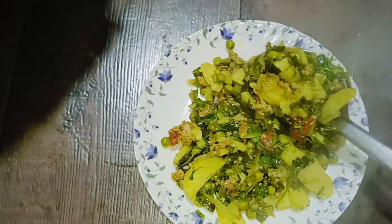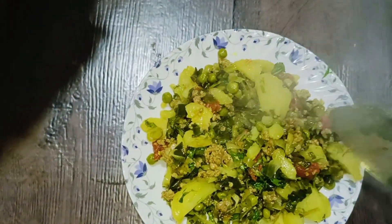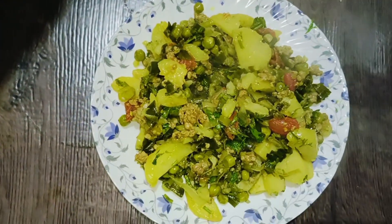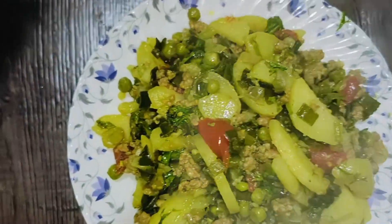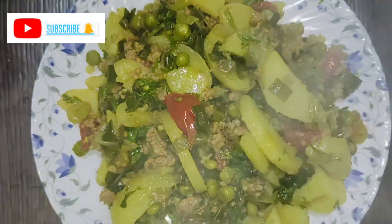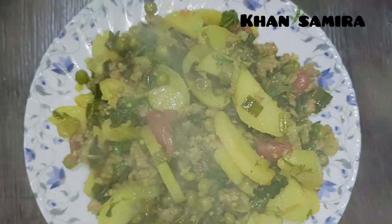Thank you for watching our video. You can eat it with roti. It is very tasty and delicious. Thank you for watching, the next video is coming soon — please subscribe to my channel. Love you.